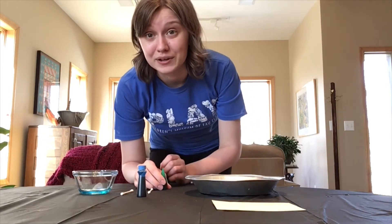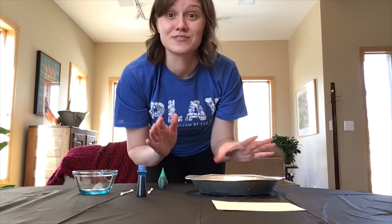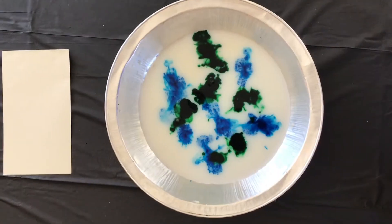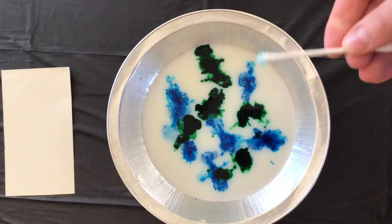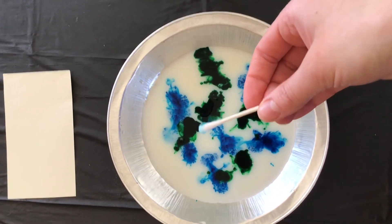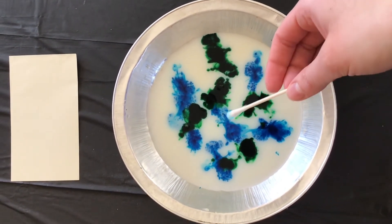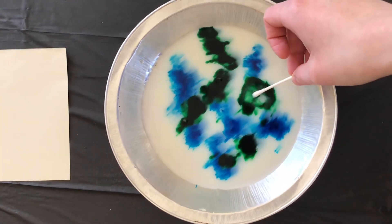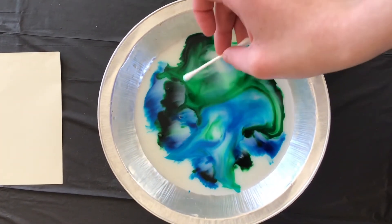So now I'm going to quick switch views so you guys can see it from the top and see everything that's happening. Now we have our milk that's all covered in food coloring, and we're going to take our q-tip and dip it in our dish soap, and then just like with germ science we're going to take it and tap the colors and watch them explode out.